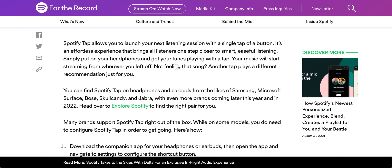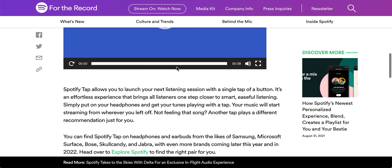If you're using Spotify Tap, leave some comments below. Are you liking it? How did you set it up? Are you enjoying it, or do you find it's not really useful at all? Anyway, leave your comments below and I'll see you guys next time. Bye bye.